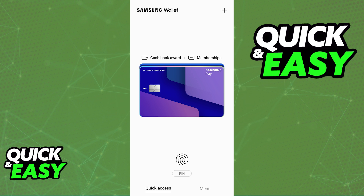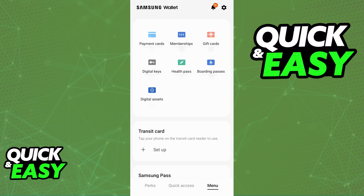You will be able to properly do this as long as you have a Samsung account set up, you have the latest version of the Samsung Wallet app, and you open it up and switch over to the menu. In there, you will be able to choose the plus icon and select Payment Cards.